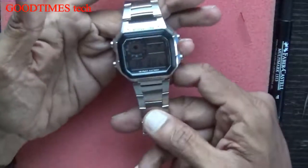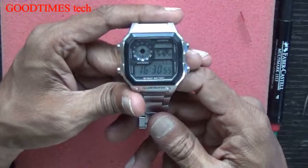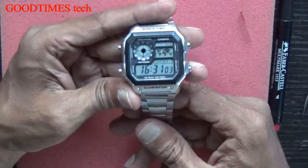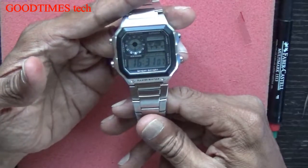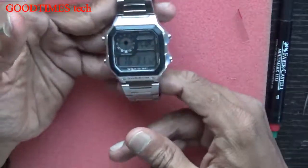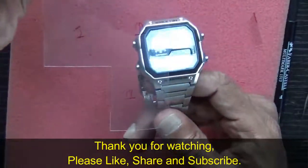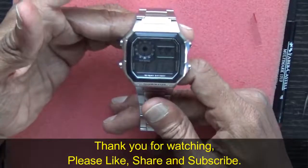Precious doesn't just mean the price you paid — sometimes it means it's a gift, and a gift is priceless. To protect a priceless gift watch, you can use a screen guard or screen protecting film, the same kind used for mobile phone screens. Thank you for watching everyone, have a good time.